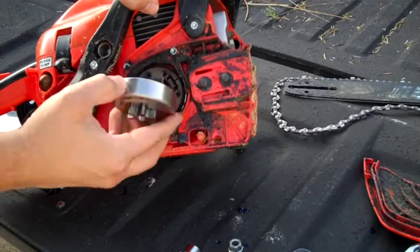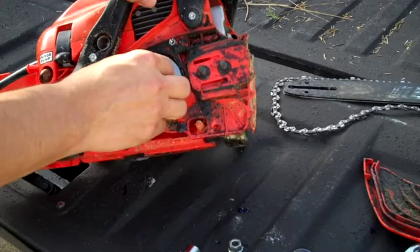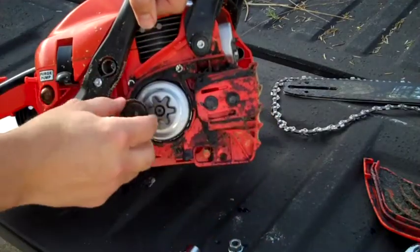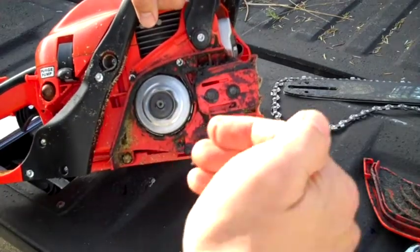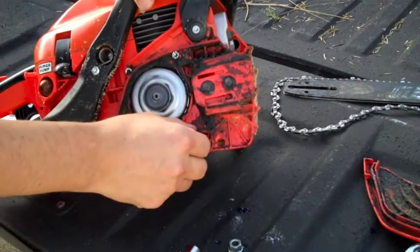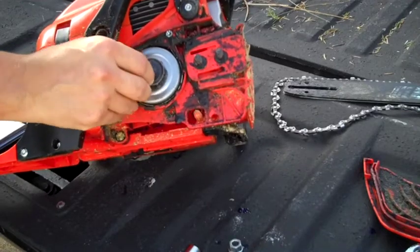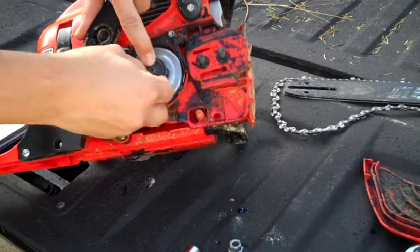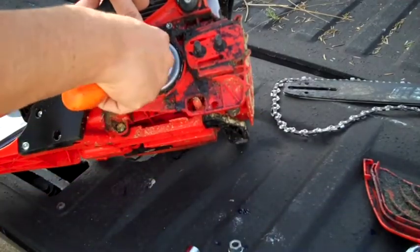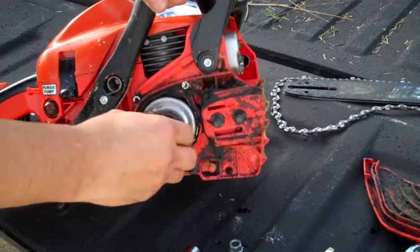Just slide this new one on there. You can see the lip — it goes facing so the beveled part is inside, that way it pushes the chain inward. Reinstall your clip. Probably wouldn't be a bad idea to clean all this out while you're at it, but just for the sake of the video I'm not going to do that at the moment. Looks like this is going to need a little bit of persuasion to get in there. There we go — that's back on.